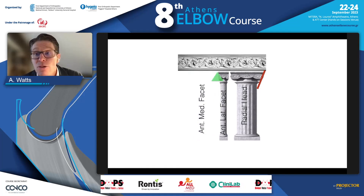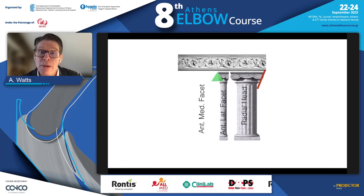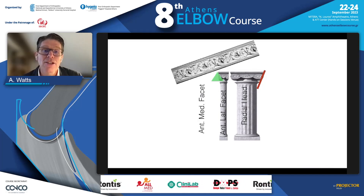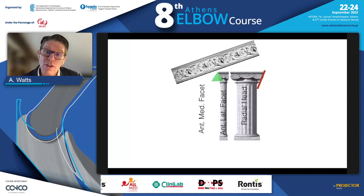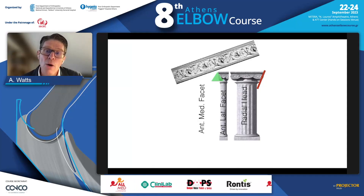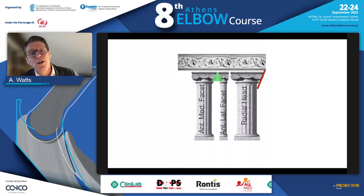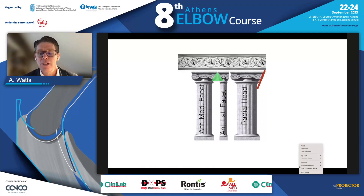The bad actor is the posteromedial fracture dislocation, where the anteromedial facet is taken out — it's the only pillar medial to the fulcrum, so the elbow collapses into varus. It also avulses the lateral ligament complex, which is the obligate soft tissue injury. We need to address that, restore the bony elements to restore stability, and there is also an associated posterior band of medial ligament injury that needs to be addressed.